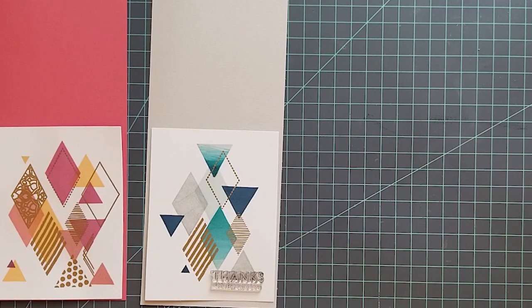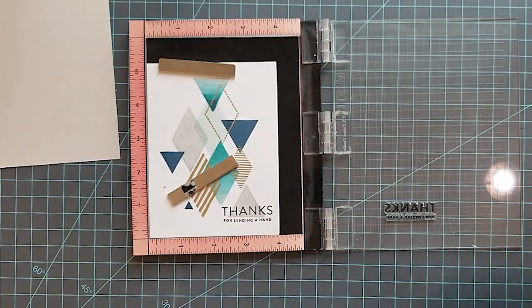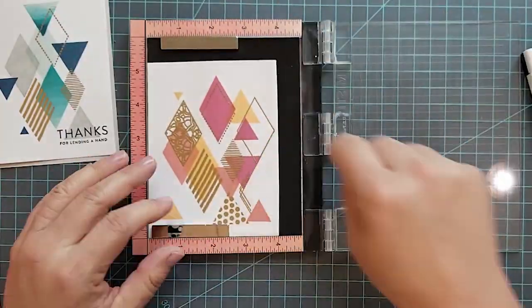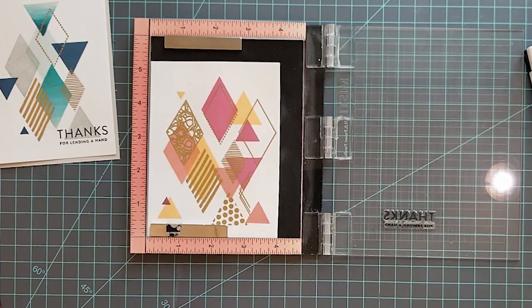I'm using VersaFine Onyx Black ink to stamp the sentiment 'Thanks for Lending a Hand.' That sentiment — you could use it in so many different ways, for a guy or a woman. It's just such a generic card but it's so beautiful; I love the way it turned out.